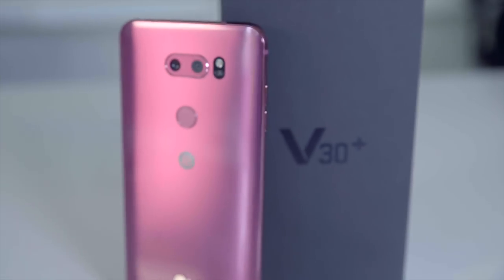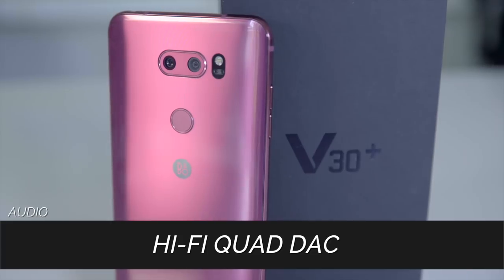Good news to all you audiophiles out there — this phone comes with an inbuilt equalizer, a Hi-Fi Quad DAC, which means you don't need an external amplifier to help you equalize the song. All your audio controls are right there for you.